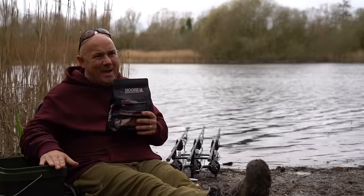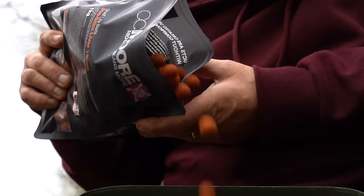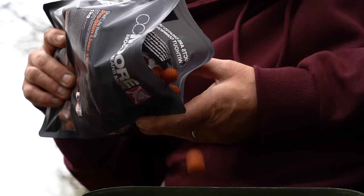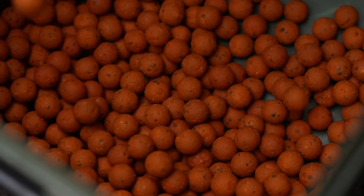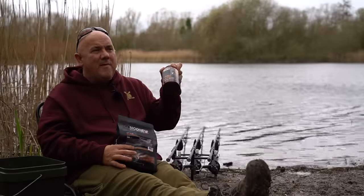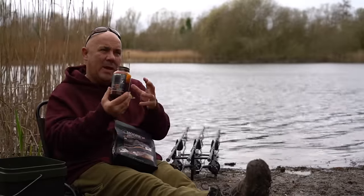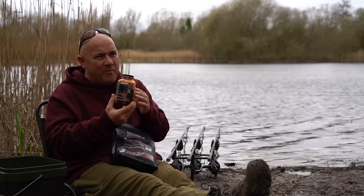I get a nice bucket, put a kilo of bait — because don't forget we're not using loads; that would probably do me for three or four sessions — a kilo of bait into the bucket, and then I add the Pro Stim Liver Bait Booster. This complements the Pro Stim Liver boilies completely.